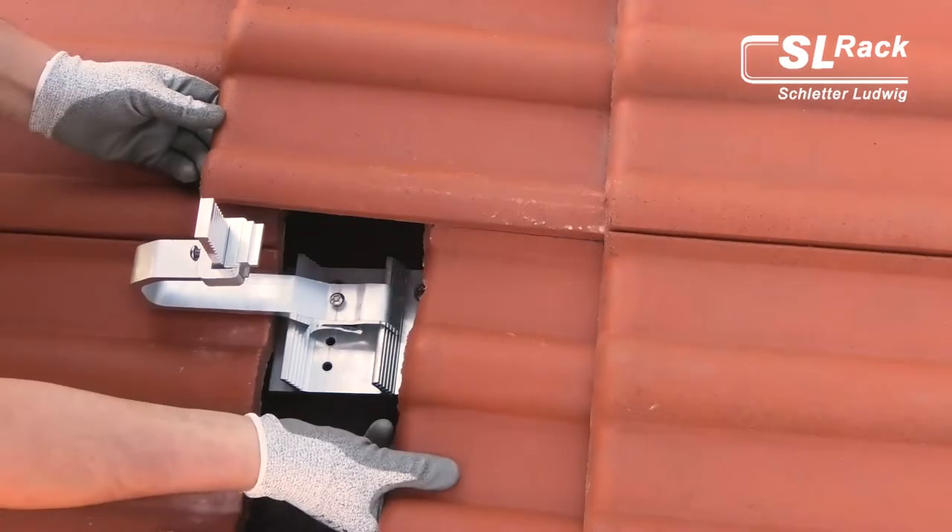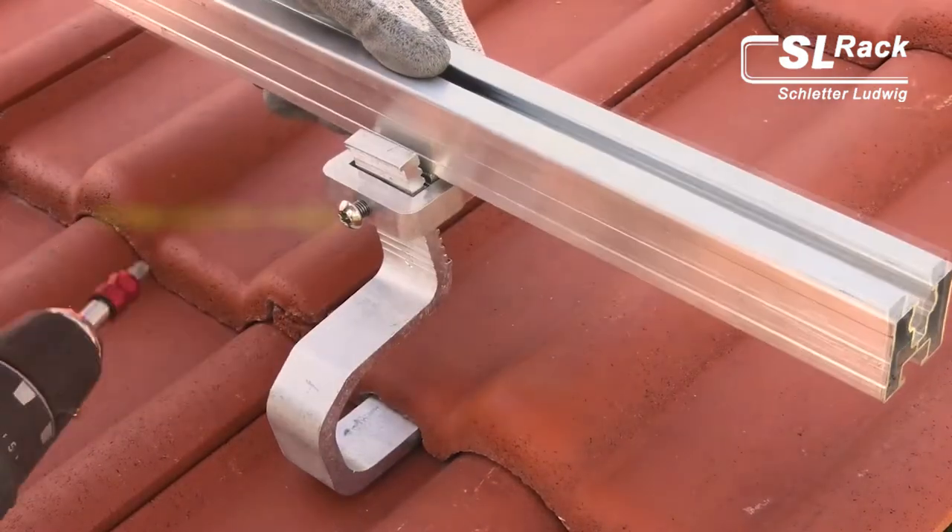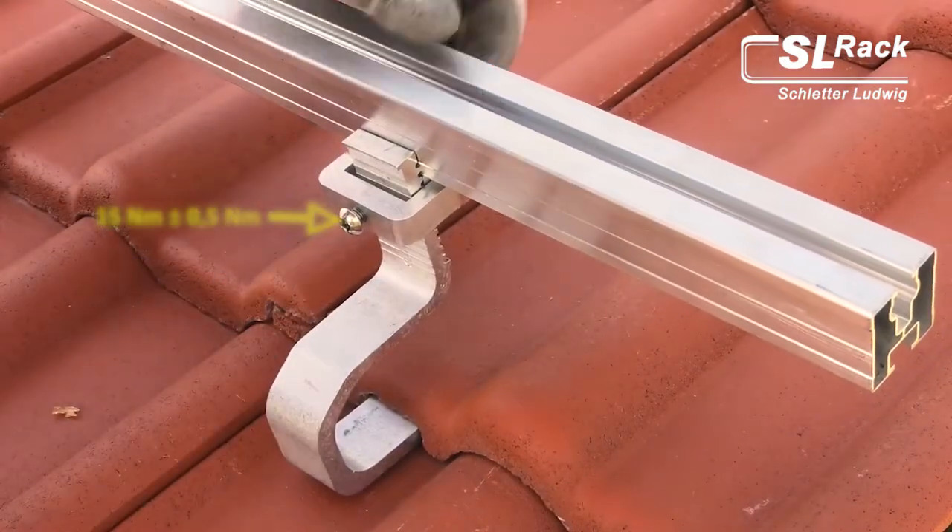The bracket can easily be adjusted both laterally or vertically. Transportation and handling are very convenient. This roof hook can be installed even on narrow rafters like nail trusses.